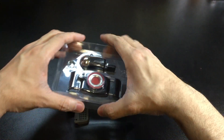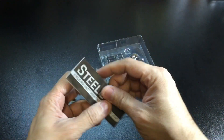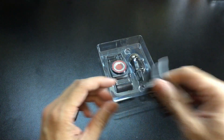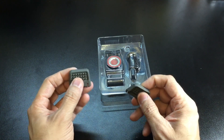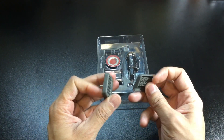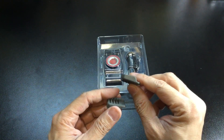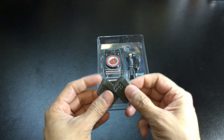Inside of the box you obviously have the free mount and the vent clip. You also have an instruction booklet which is pretty easy to follow — it'll show you how to work the free mount and how to position the vent clip in your car. And then you have a couple of extra rubber pads for if your phone or device is on the smaller end of the width range, which will add a little more cushioning to the hands on the free mount and grip your phone more securely.